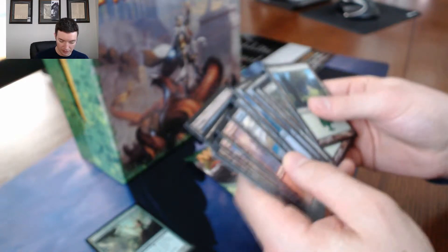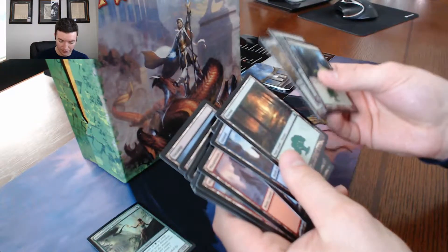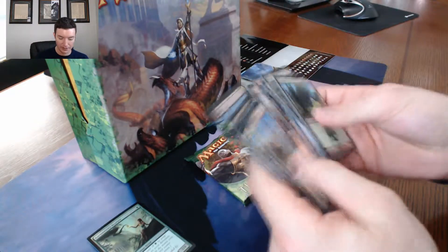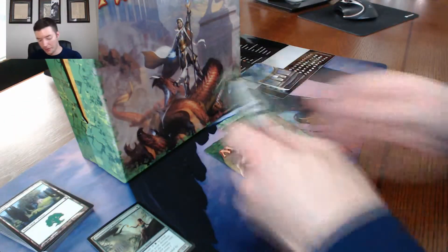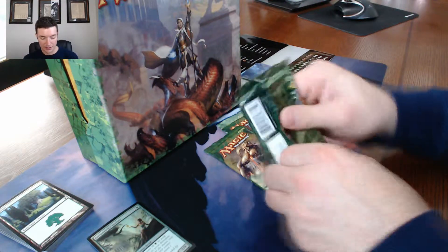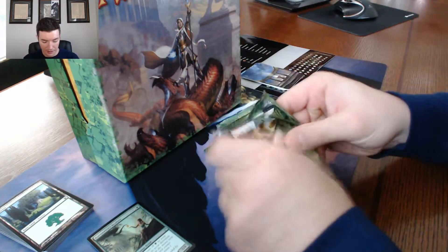What else we got in here? A bunch of lands — these are all lands. It's four of each land, yeah, four of each kind of Theros land, one of each kind of art. Alright. Now let's see what these booster packs have.